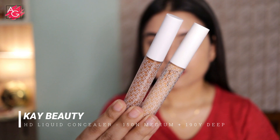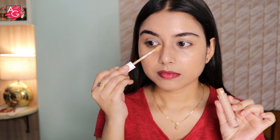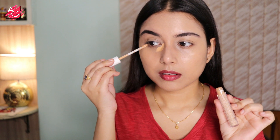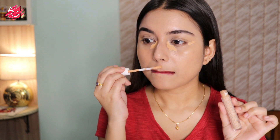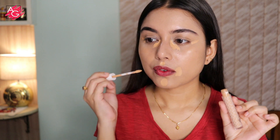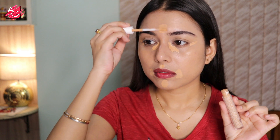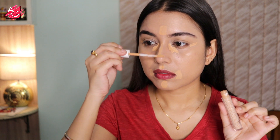Next I'll be using these K-beauty concealers to conceal and contour my face. First I'm using a lighter shade to conceal my dark circles and pigmentation, then blending everything out with the help of my beauty sponge.